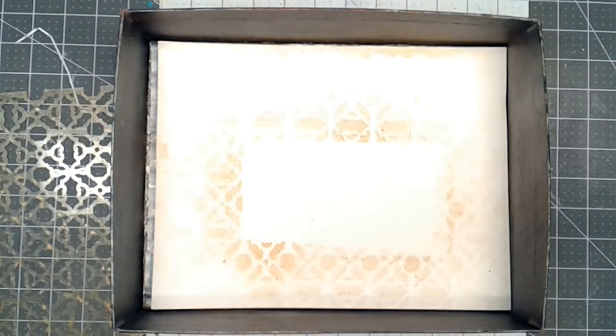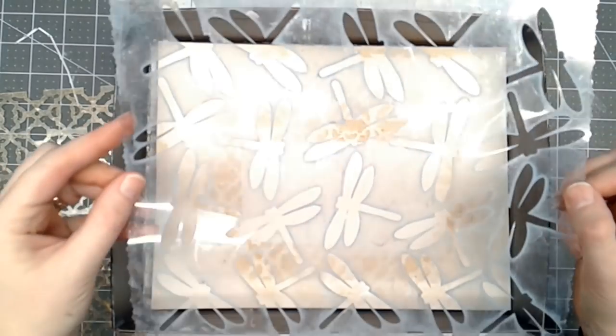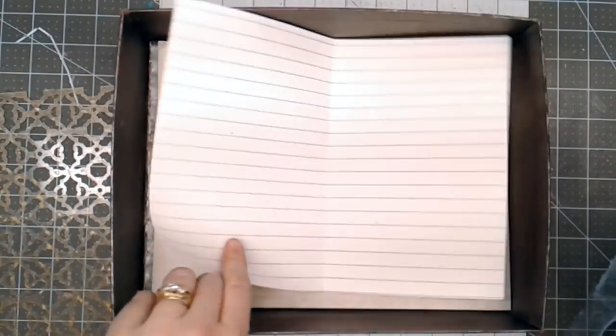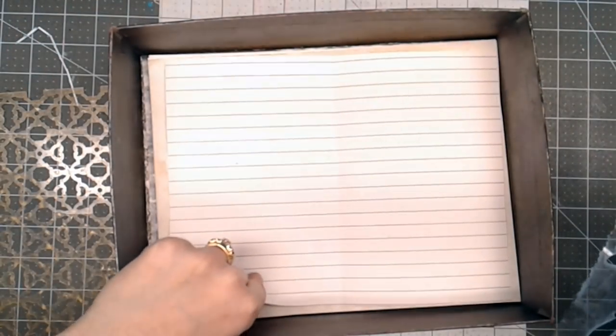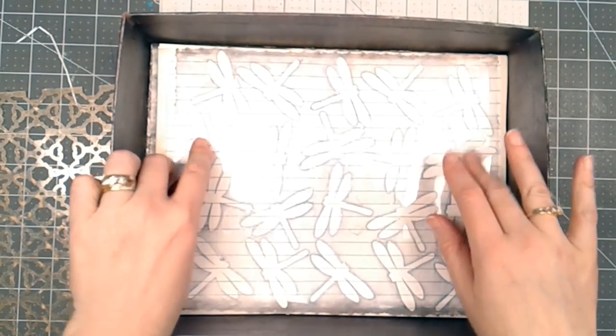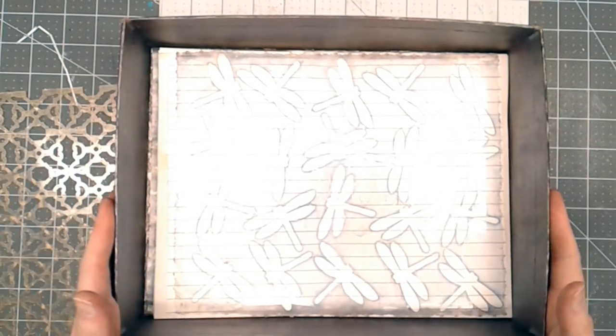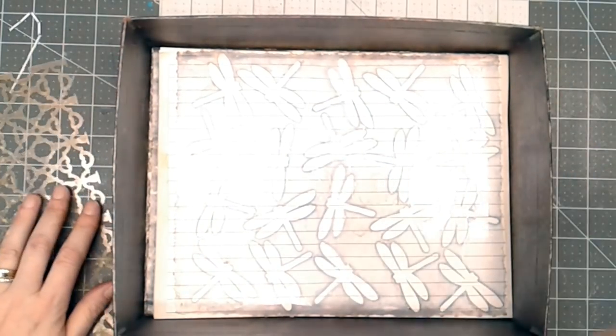I have a couple of stencils that I made on my Cricut. This one is dragonflies, and I used transparency film. What I'm going to do is lay my paper in the spray box, lay the stencil on top, spray, and then lay another piece of paper on top to mop up all of the spray.